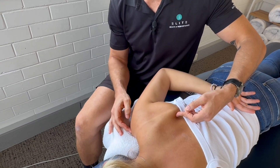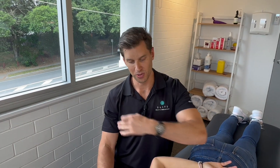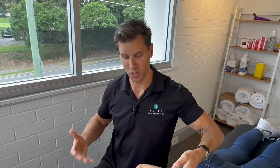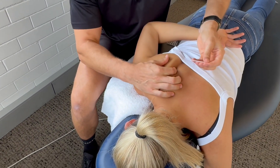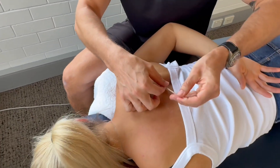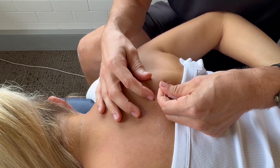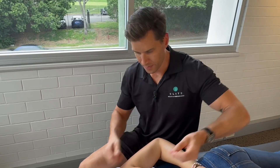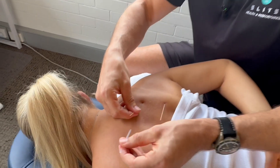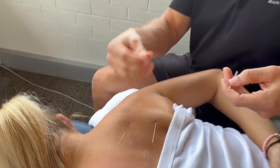The main things that irritate the subscapularis and cause pain are dipping motions, CrossFit, bodybuilding, or at the bottom position of the bench press when you initiate the push — pain at the front of the shoulder. To needle it, we come in here and get right under that shoulder blade. We'll do another one just a little bit higher than that. You can really feel that it's pretty jacked up.